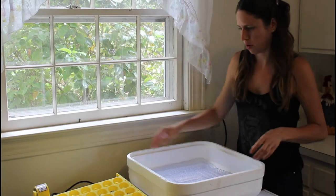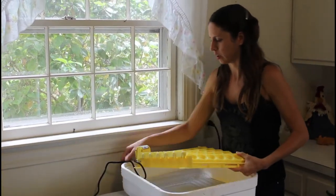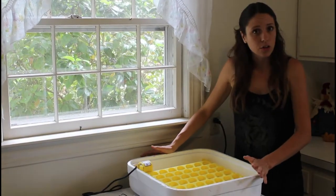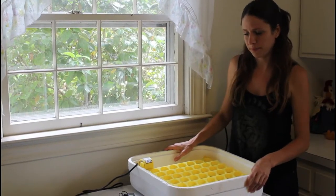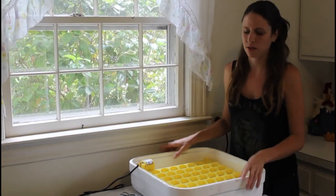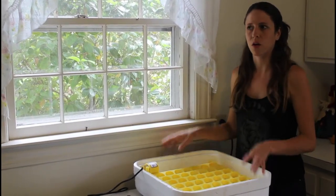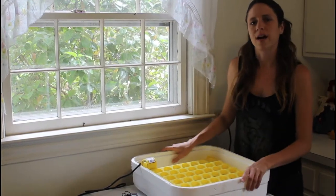Incubating is a lot like gardening. Some people are good at it, other people are not so good, but you can get good at it with knowledge and practice. It's not something everybody's going to start off excelling at — it does take practice. Throughout your subsequent batches, you'll start to see things that you could have done differently and gain more knowledge on the process.